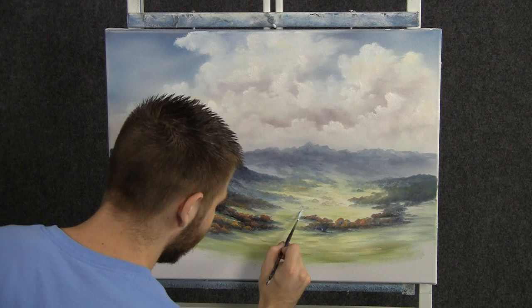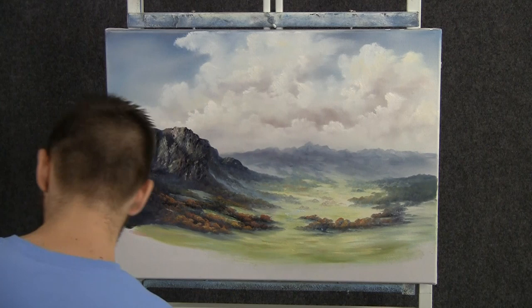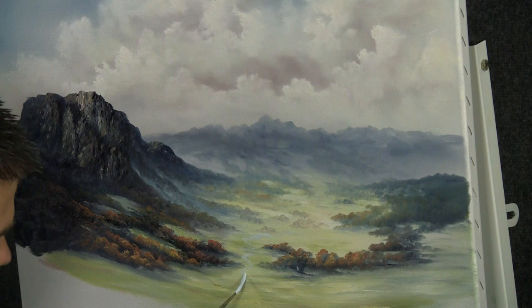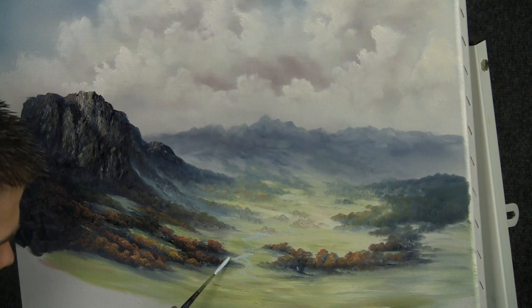Now with the liner brush and a little bit of blue and white — this is the exciting part — we get to add in a little stream in the distance. Very small, but as it comes forward it does get a little bit bigger. You can make up any shape and size you want.